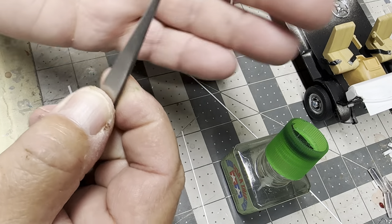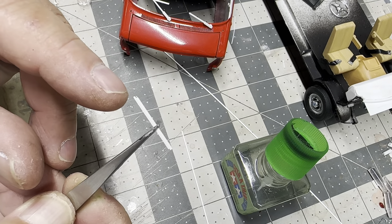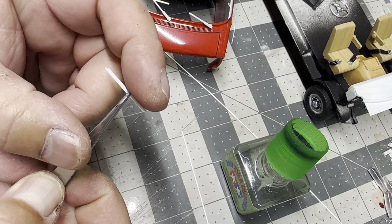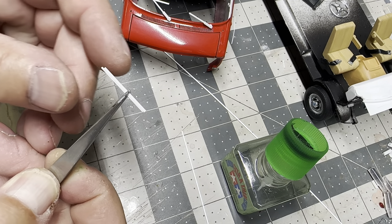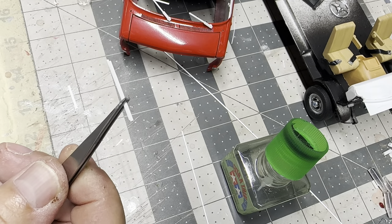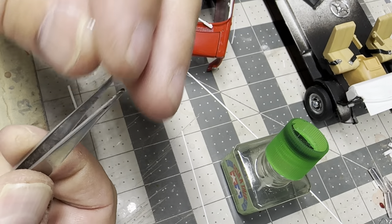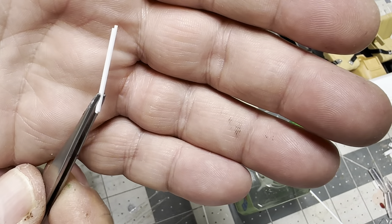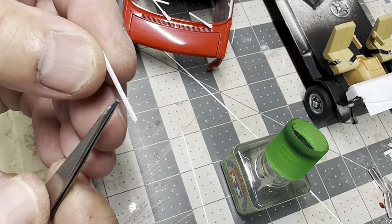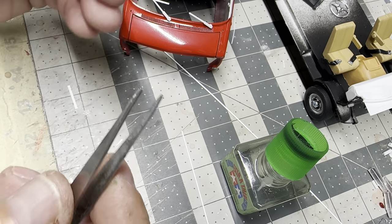I want you to notice on this side right here - it protrudes out. This side is in - I'm going to make this side flush but I want this side to protrude out. What this is, is a piece of 30 by 30 with a piece of 20 thousandths rod glued to the bottom of it. That will be painted black and that will be our actual wiper blade. The top part, the 30 by 30, paint that silver - that will be our arm that the blade attaches to.